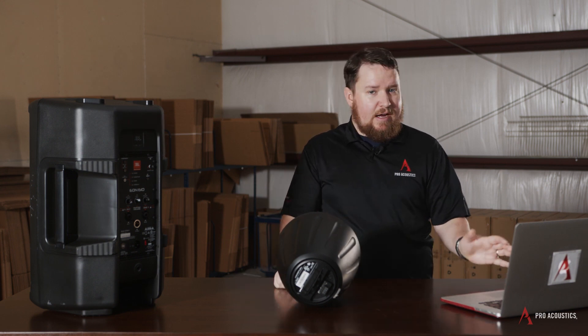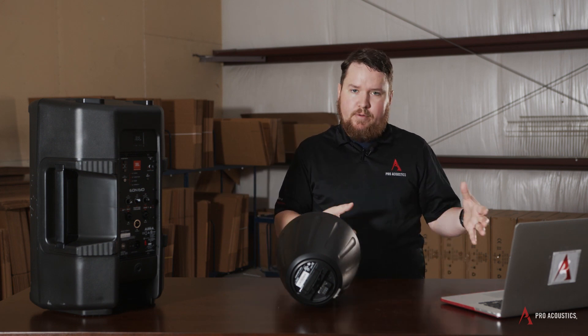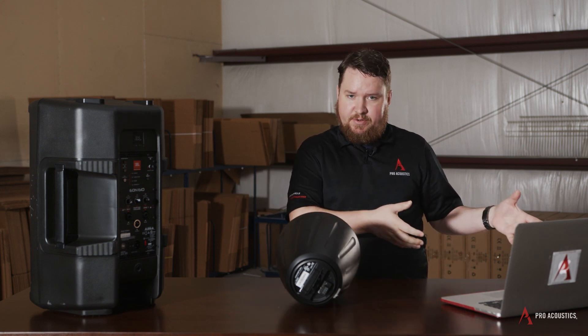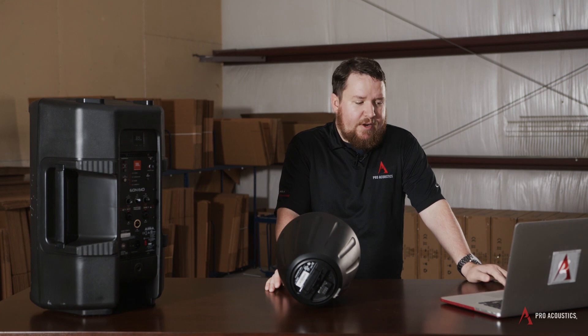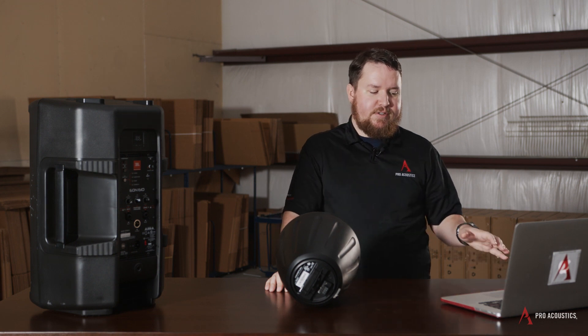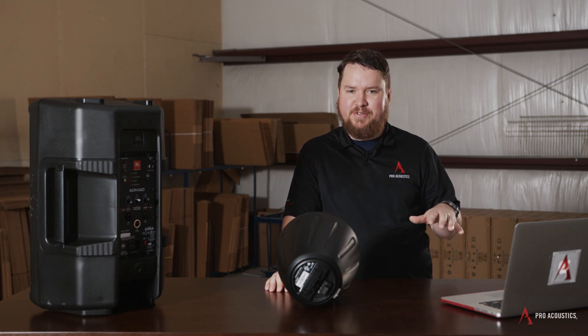So which one's right for you? There's a lot to consider. Maybe you don't want a whole lot of cables and don't want a rack full of stuff — maybe a powered speaker is right for you. But maybe you want to keep your existing amplifier and just need a new speaker — then a passive might make more sense. It can be a little confusing, and we've heard a lot of questions from you guys, so I'm going to rapid fire some of your questions about powered versus passive speakers.